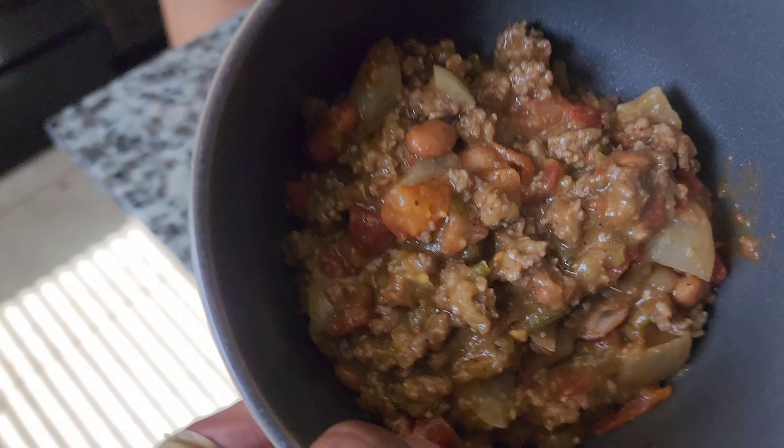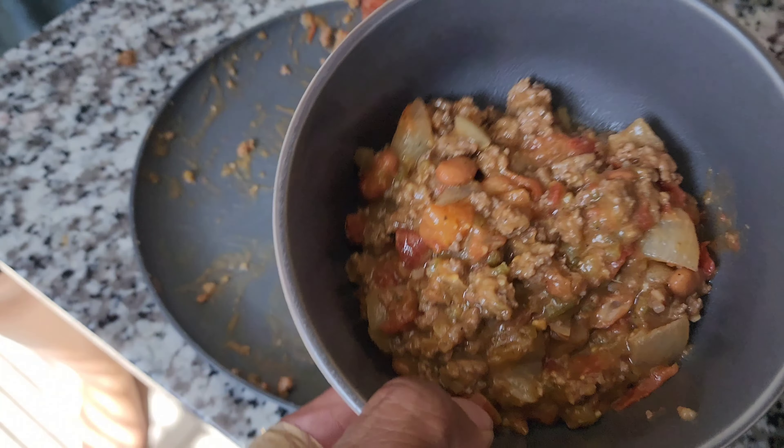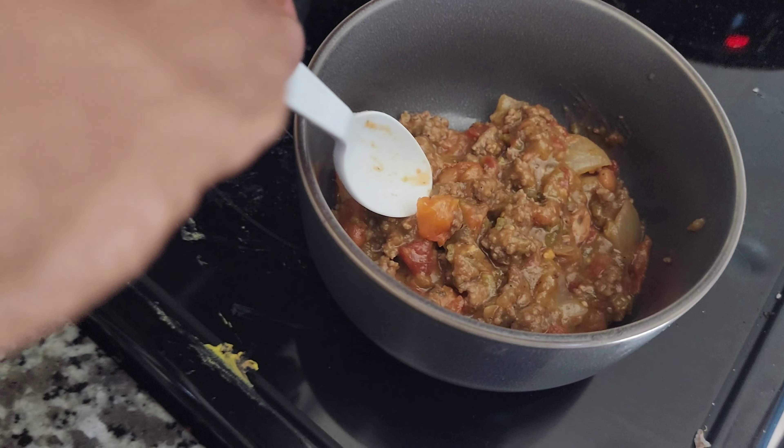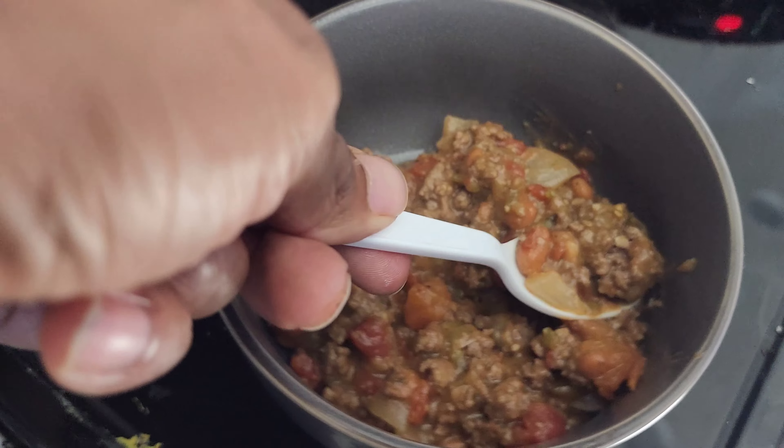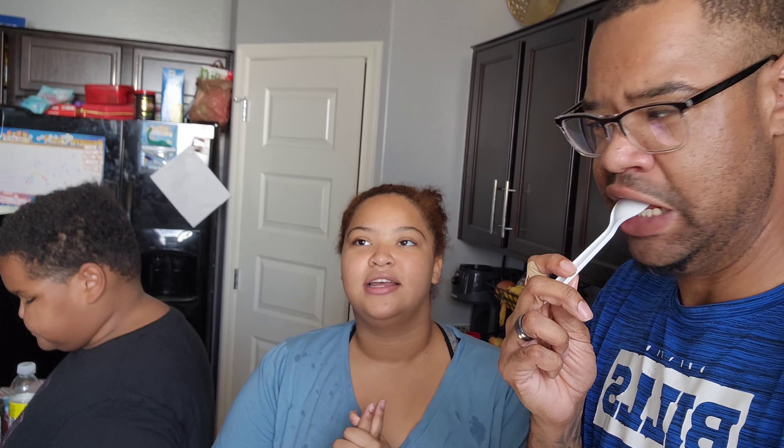Oh, a clubhouse too! I'm so proud of you. Please comment 'good job Cash.' It's time for lunch — you ready for lunch, Kendrick? What do you want? Some Chinese food? We're at this place, I think it's called Big Hang. Their food is so good. Hey Faith, you ready to go eat? Look at this lunch menu — Faith wants chicken and soup.